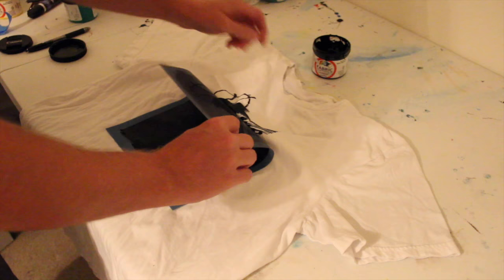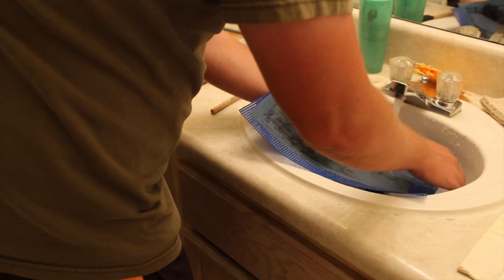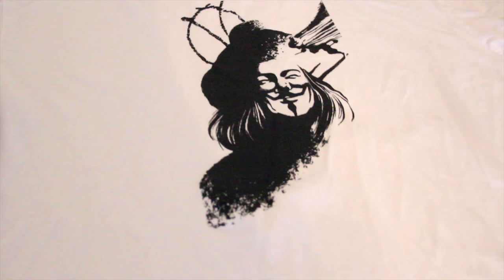You can see the ink has gone through and it's given me a perfect image on my shirt. The next thing to do is rinse off the screen — these screens are permanent. Once you've made them, you can make literally hundreds of prints, screen print hundreds of t-shirts. Just after you get done using it, you have to rinse the ink off the screen, let it dry, and it's ready to go.